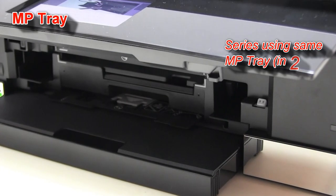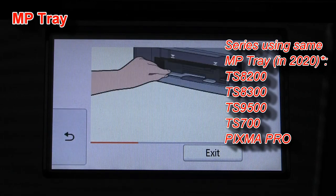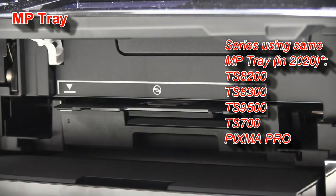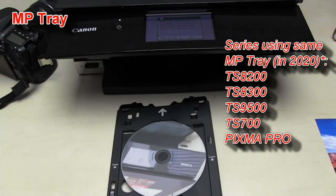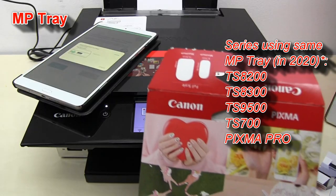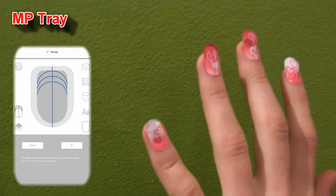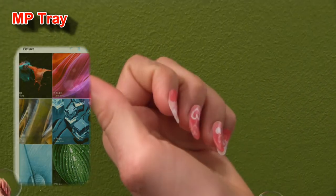The multi-purpose tray with the possibility to print on printable CD or DVD is a unique feature on the TS8300 series. You can also print nail stickers from your mobile app on this PIXMA.